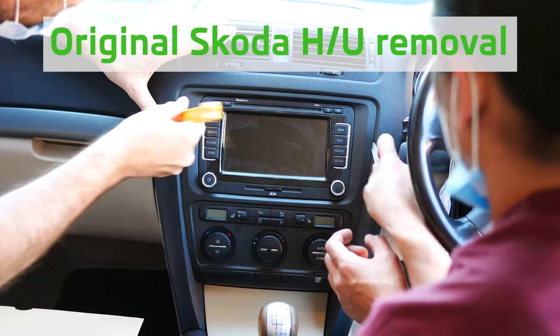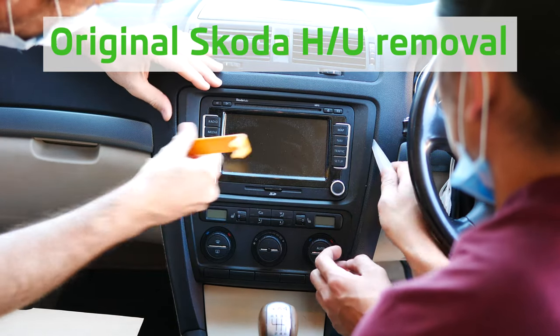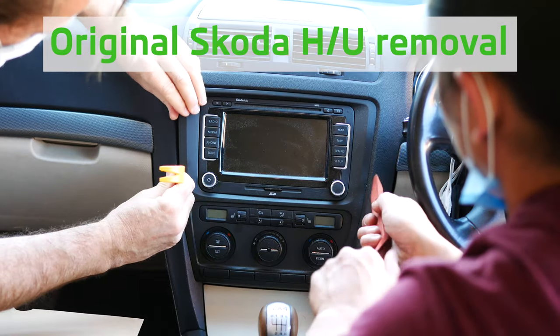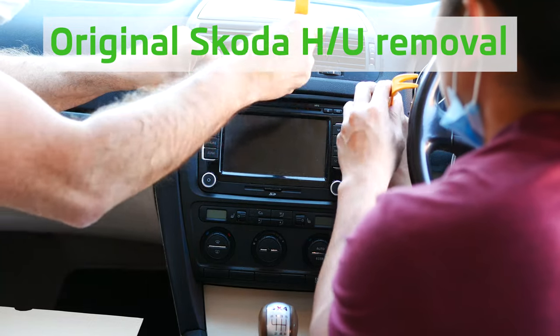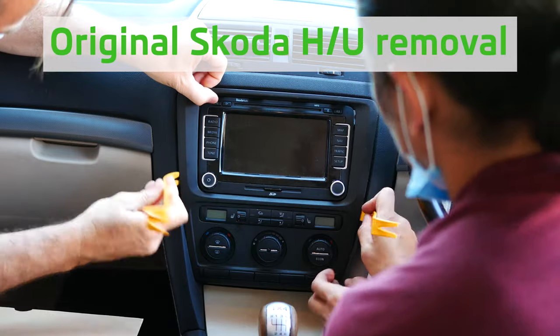Next up, let's look at the installation process. Obviously the first thing is pulling apart the dash, which is pretty simple when you've got all the right tools — and all the right tools are supplied. Don't use the red tool. Make sure the pry tool you're using is a hook tool so you can easily remove the trim surrounding the original head unit.